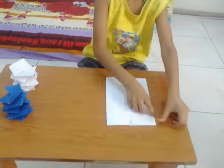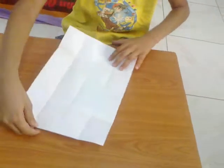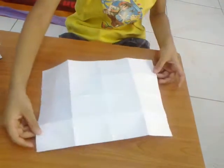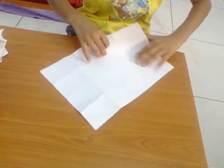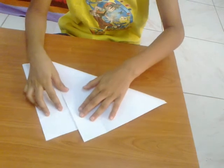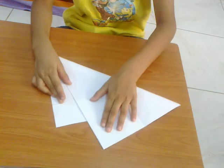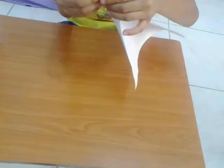Crease it, unfold both of the flaps, turn it over, turn it a little bit, and now just fold it like this — so these two corners come in line.